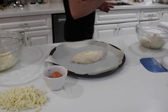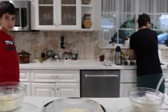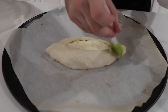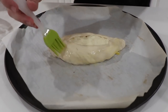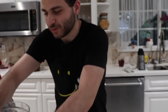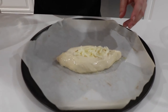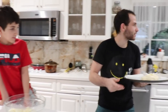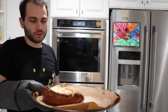Our oven's preheated — almost forgot the egg wash. How much is our oven preheated to? Maybe 500 for about 20 minutes. We already put our egg wash on, now we're just gonna put a little bit of mozzarella on top to make it look a little nicer. The feta is nice but some mozzarella on top looks beautiful. Pop it in the oven for about 20 to 25 minutes. Looks like a pretzel!